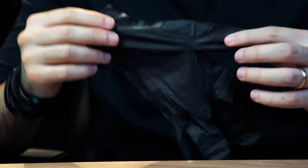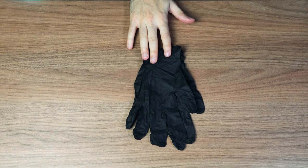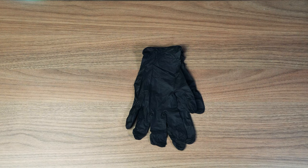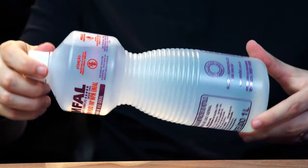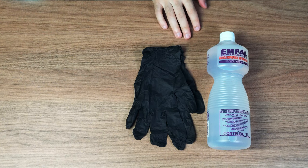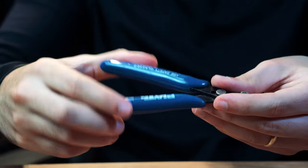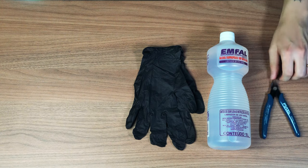Before I do the unboxing, here's a list of other materials you need to get started. The first thing you need are disposable gloves — they are very important because the resin and the alcohol we use are toxic and may cause damage to your skin. Next, we need some isopropyl alcohol. It is used for cleaning the models after 3D printing, as they come with a lot of uncured resin around them. Take care when using or storing it, as it is a toxic and flammable product. It's also very good to have some precision pliers to cut and remove the supports of the models without damaging them.